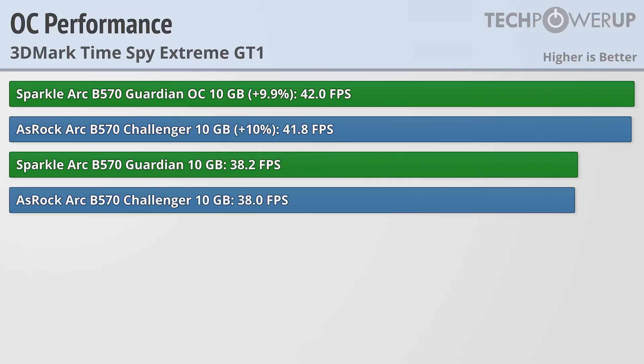Quickly touching on overclocking — a few driver updates from Intel have made this an overall much better experience, and we were able to get an extra 10% performance from both cards, effectively making them the same once again.